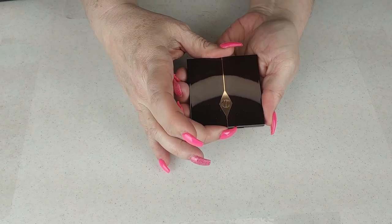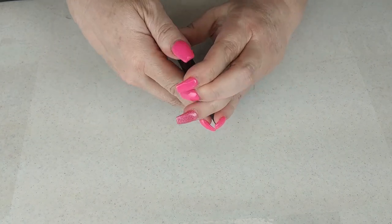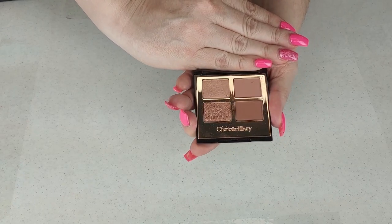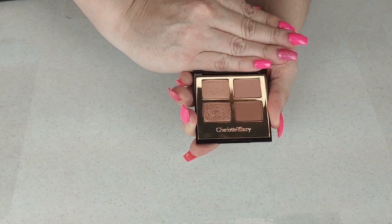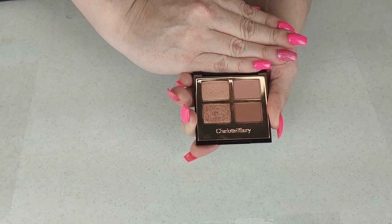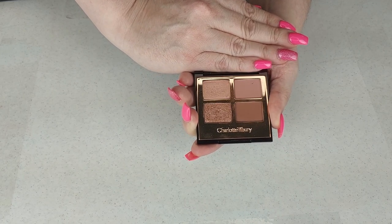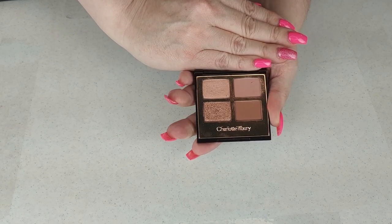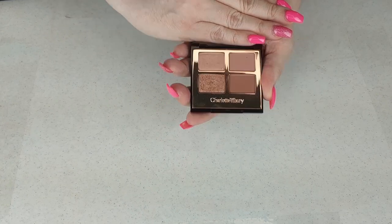The next one is from Charlotte Tilbury — it is the Pillow Talk little quad. It is beautiful; I love this color story. It is a very light, romantic color story. I got this from Ash from Makeup and Chaos — they received it in an influencer Vox Box. It's not really their jam, but they said the formula was really nice and asked if I wanted it, and I of course said yes.